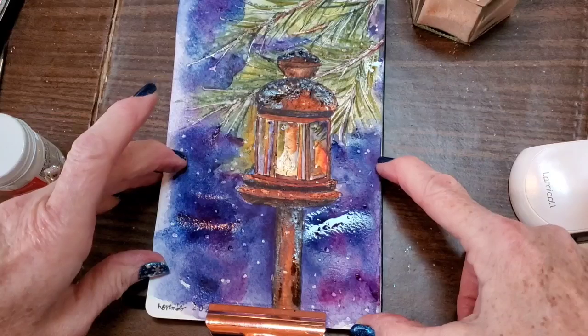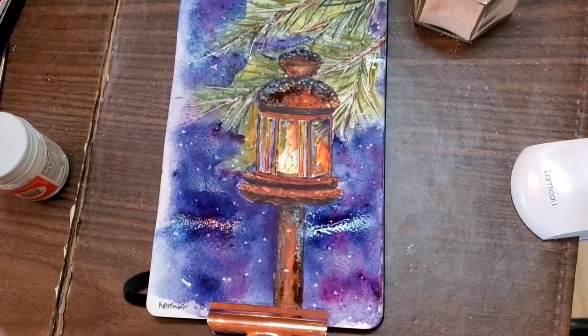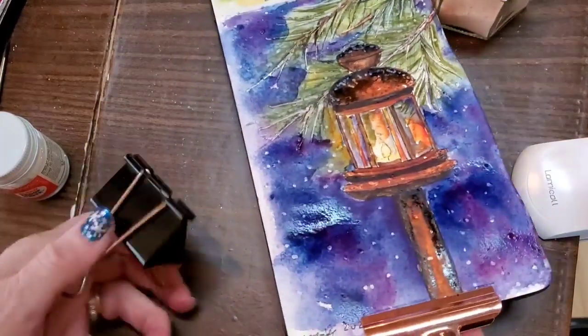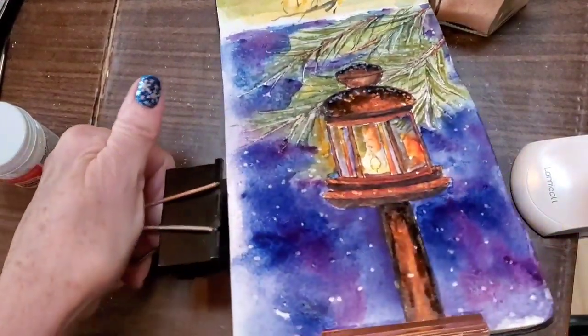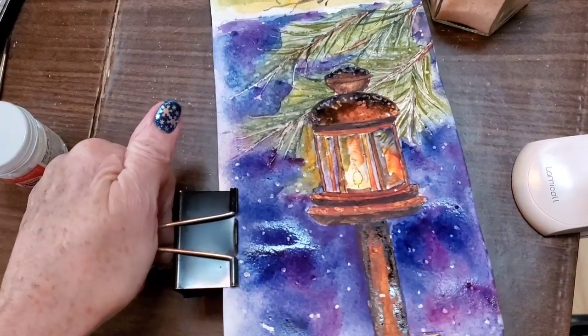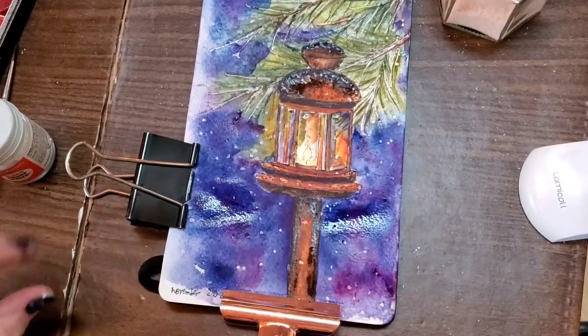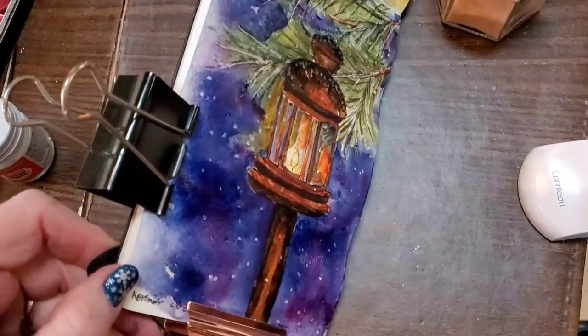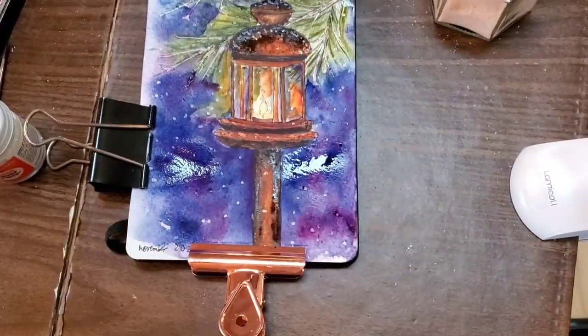The water wants to settle where the paper is warping, so I'll flatten that out with clips and let it dry. I don't want to use my dryer on this to dry the paper because there is masking fluid down and that will force the masking to adhere to the paper, and I don't want that to happen.